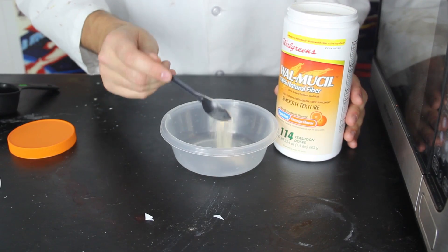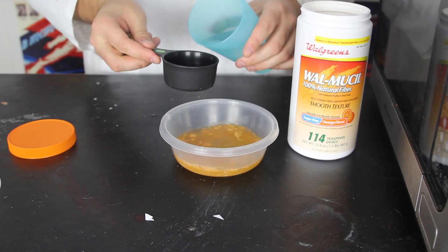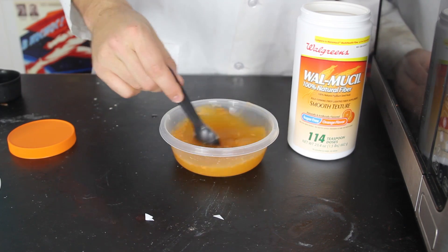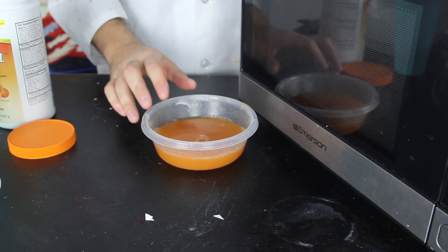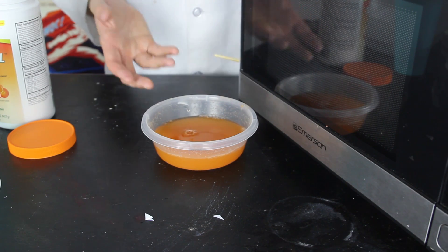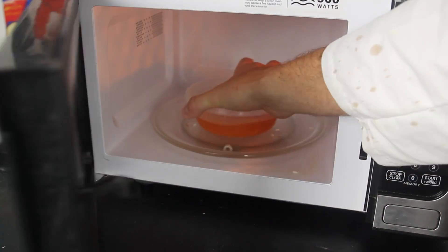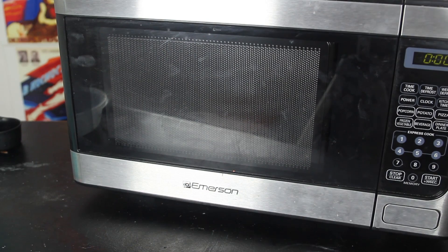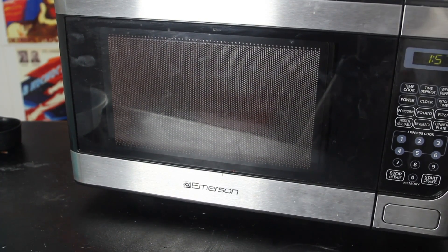We're gonna grab one teaspoon of fiber powder and one cup of water. We wanna mix it up all nicely, and then we're going to need a microwave. We wanna put it in the microwave and heat it up to boil. As soon as you see it's bubbling — meaning kinda boiling — you wanna turn off the microwave. Put it in the microwave and wait till it starts bubbling, pretty much heat it up to boil.